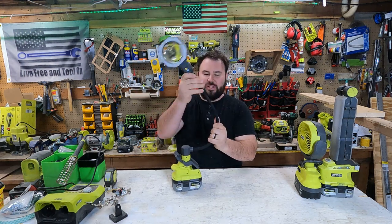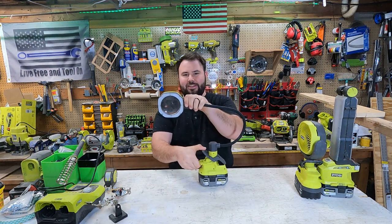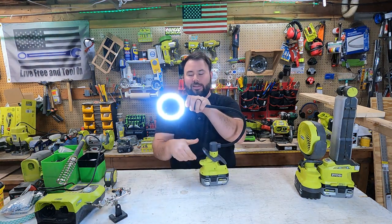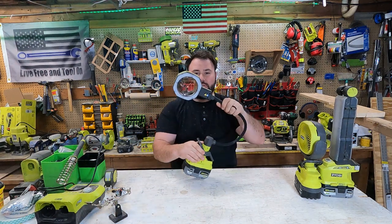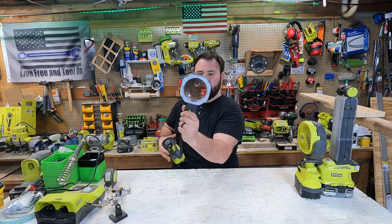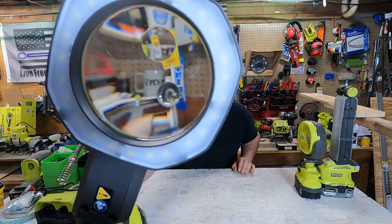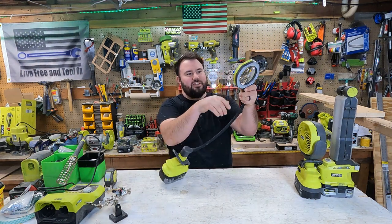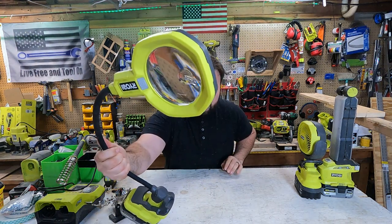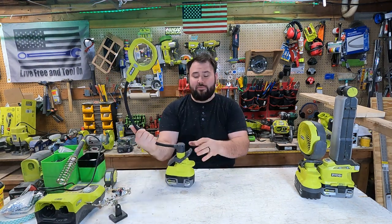It's flexible, it has a lot of clamping force to it, and it's a halo light. It has one setting and two settings, and it's a magnifying glass. The big magnifying glass does 3x, and then there's a little bitty magnifying glass on there, and that does 5x.